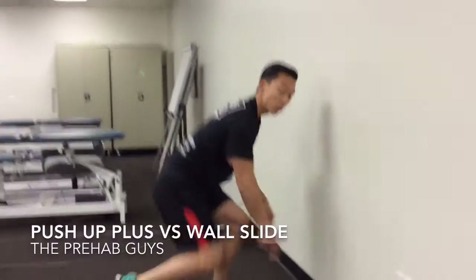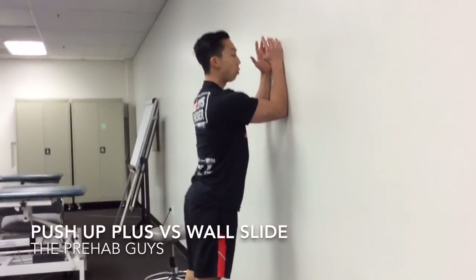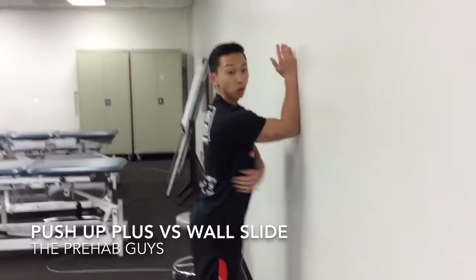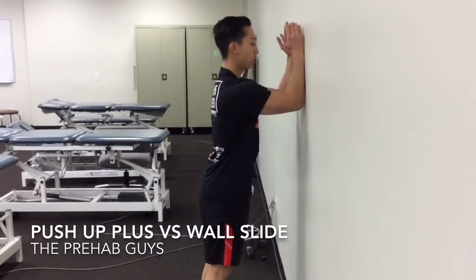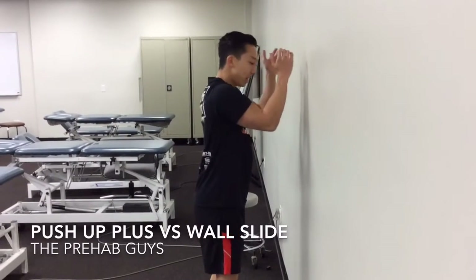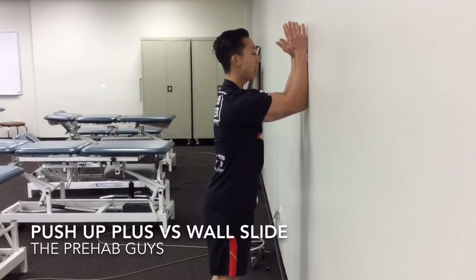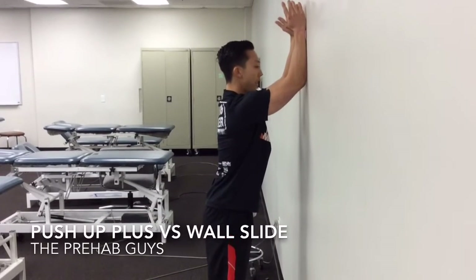So instead, if you have issues doing the push-up plus, try doing the wall slide. There's a lot of research showing the wall slide has just as good serratus anterior activation as the push-up plus. The biggest key, though — you don't just move your arms up and down. You really need to engage your elbows into the wall, push out and protract the scapula, keep that protraction, and then move up and down.